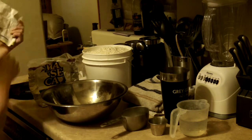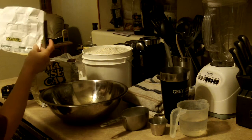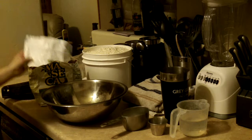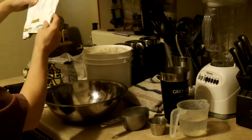It gives you the instructions, and then you can either make 4 tortillas, 8 tortillas, 16 tortillas, or as many as you want as long as you double up on the ingredients and the instructions. So what I'm going to do is follow the instructions for 16 tortillas.